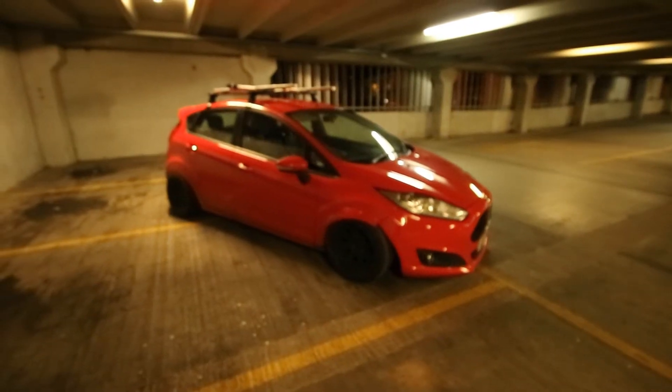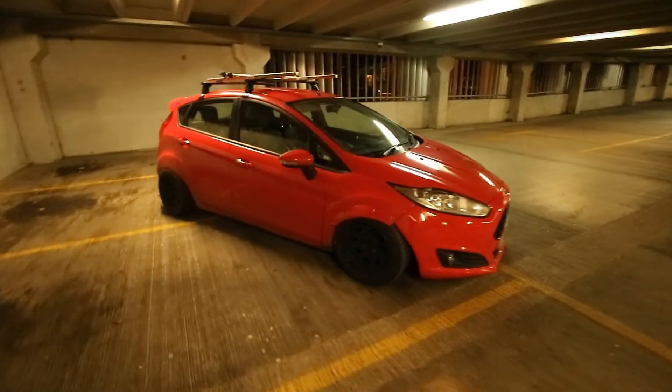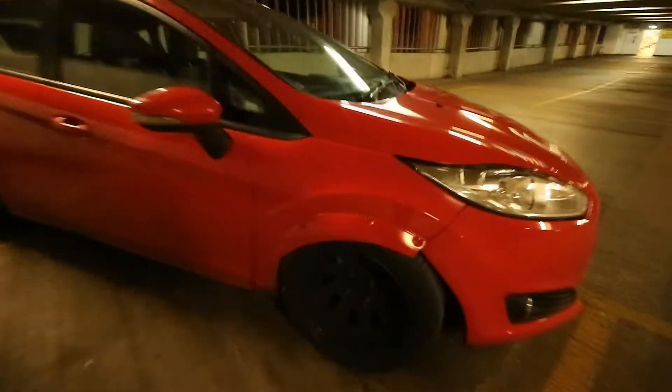I just thought I would take a second and make a little video about my Fiesta — a 2013 Ford Fiesta, same as before. However, as you can maybe tell, it's a little bit lower.